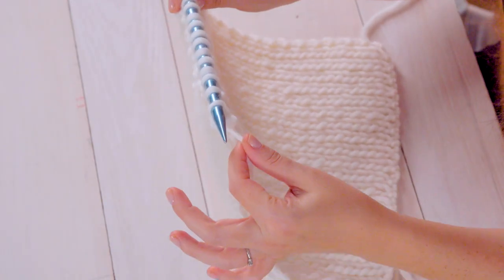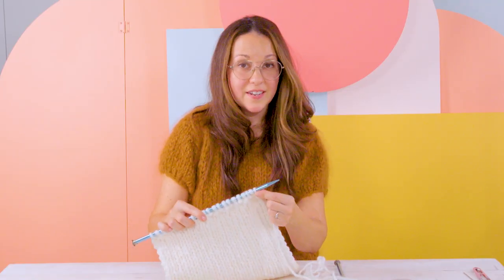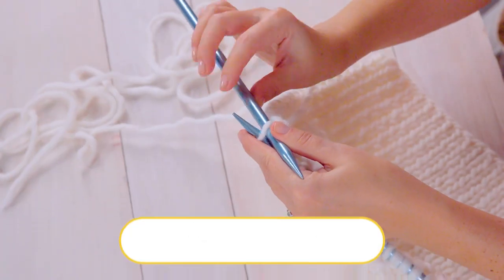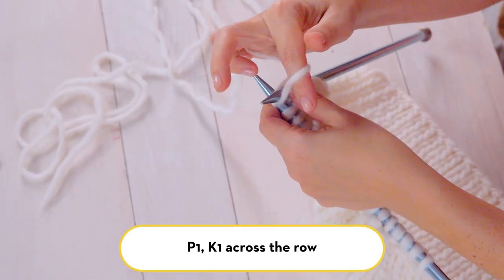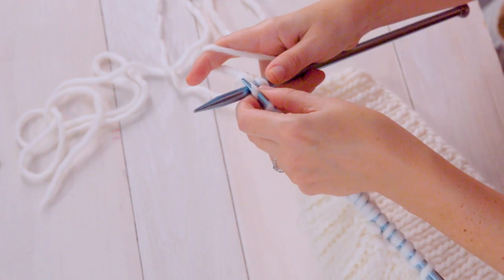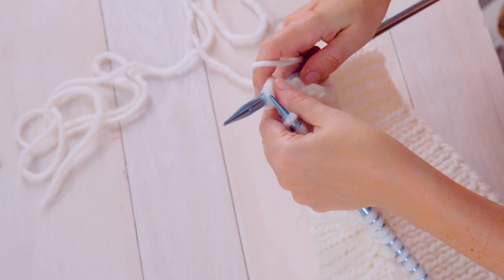We're at the end of our decrease row and the last stitch was a knit stitch, so when we turn our work our first stitch will be a purl stitch. For this row you should have 21 stitches. We'll start with a purl stitch and knit one purl one all the way across your row.